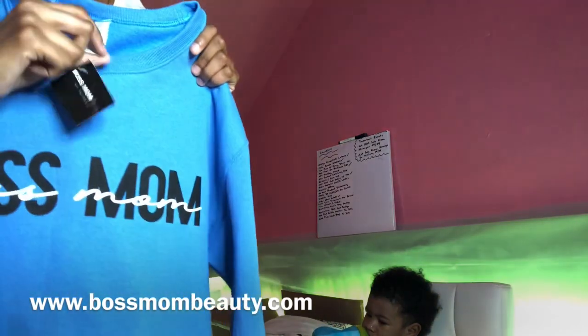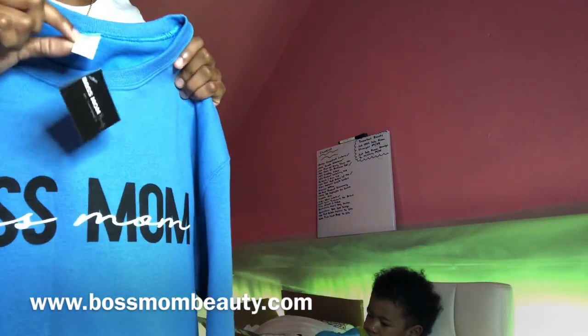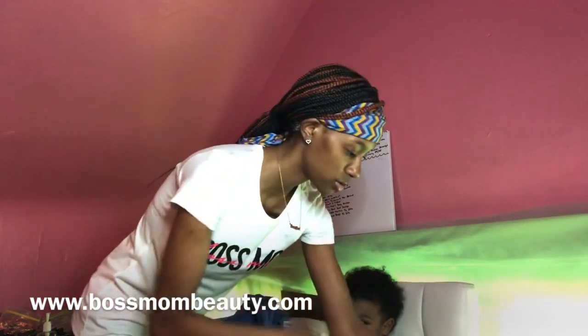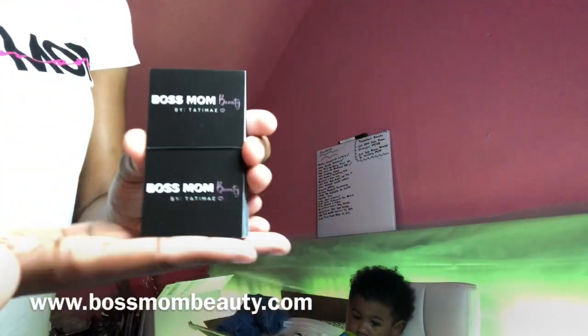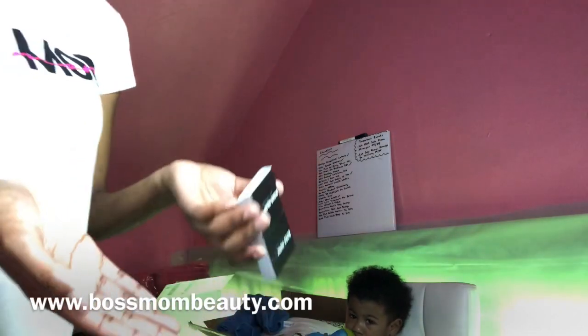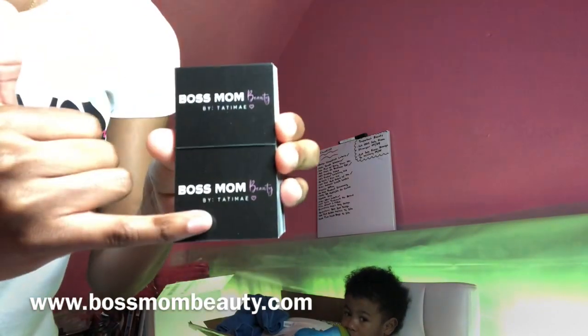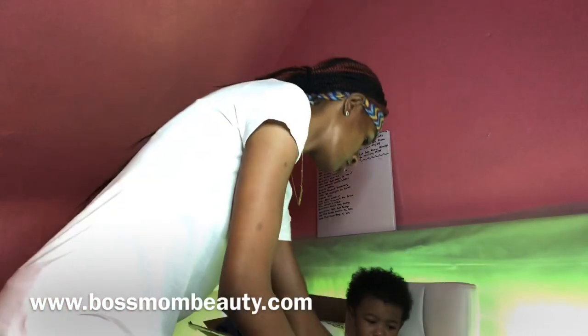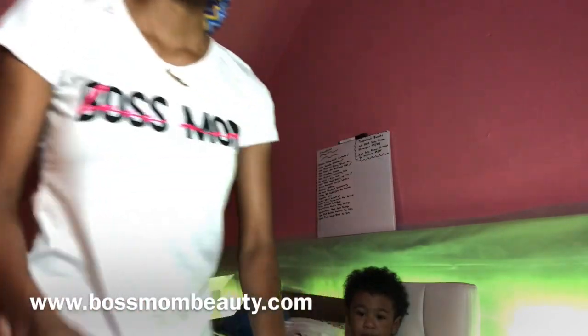I'm gonna just do two of them for y'all, then I'm going to fast forward the rest of the video. Let me give y'all prices on these hang tags. I got them on VistaPrint — you know VistaPrint always has 500 business cards for a certain price, they always have 20% off and discount codes. Instead of getting them made horizontal, I got them made vertical, and I put my logo on there twice so I can split it in half and use it as two. I paid for 500 but in actuality I got a thousand because it's two on one sheet.